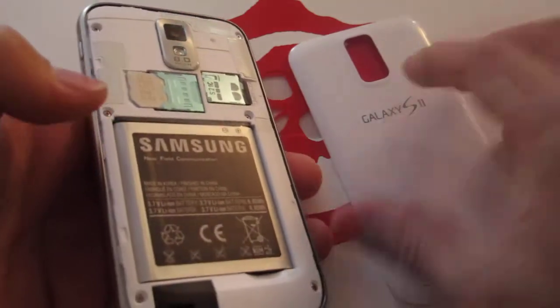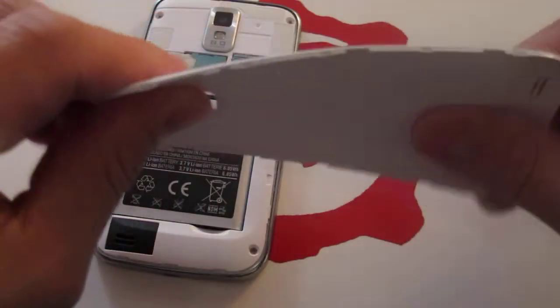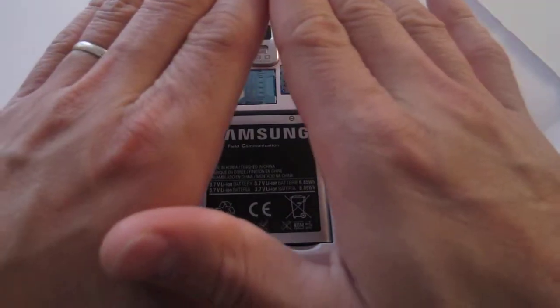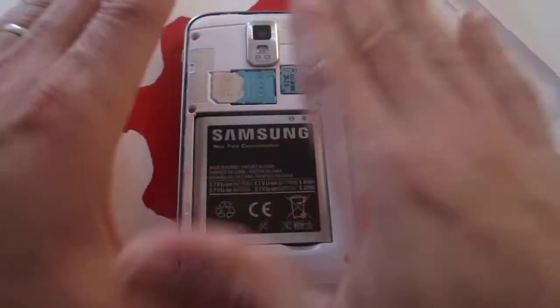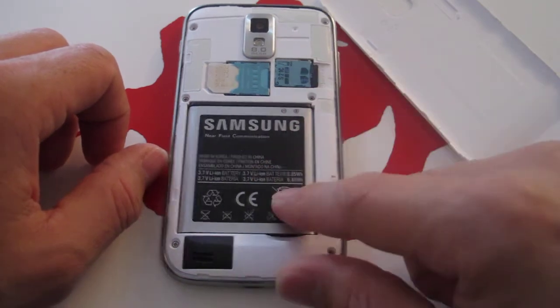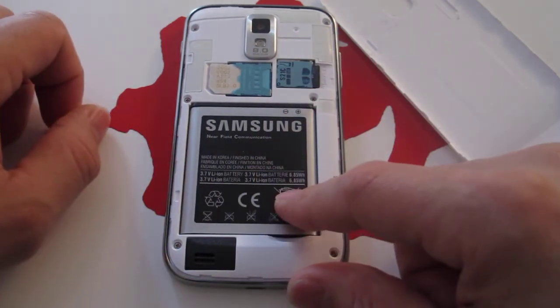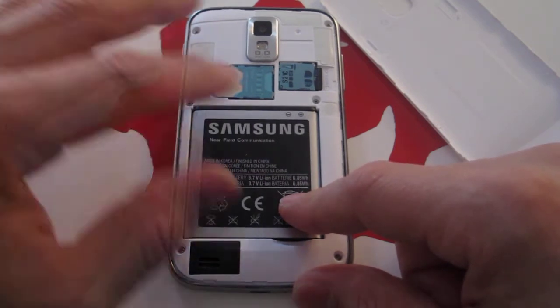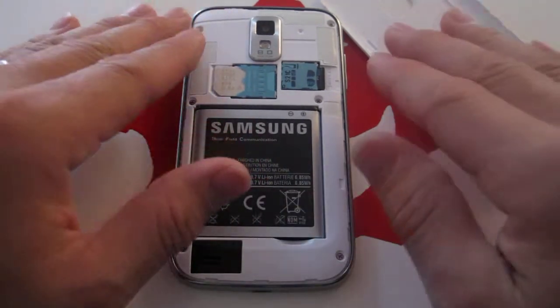Last but not least, the battery is actually removable. The cover feels a bit flimsy on its own, but it feels very solid when it's put right on top of the phone. The battery I believe is 1800mAh and it pretty much lasts me a good 12 to 14 hour day without recharging. With moderate use you should be able to go a good 24 hours without recharging at all.